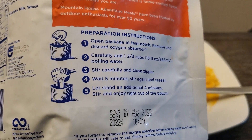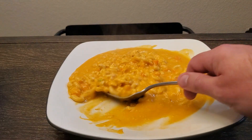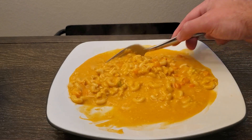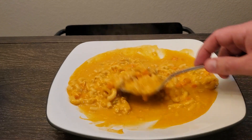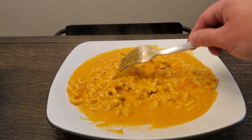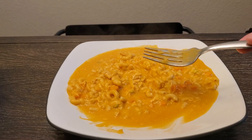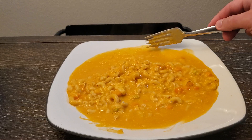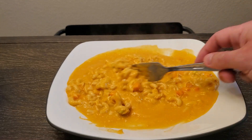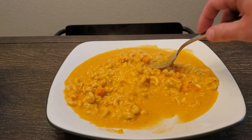I made this same mistake on the last Mountain House I did — it was a little too runny and soupy compared to what I would want. I do make it exactly as it says, so maybe they're recommending more water than needed. If you've had these before and have a trick to knowing how much water to put in and how long to let them sit, please let me know. I've just done what the package says, and so far two out of two have been way runnier than I'd want — and this one especially is really runny.